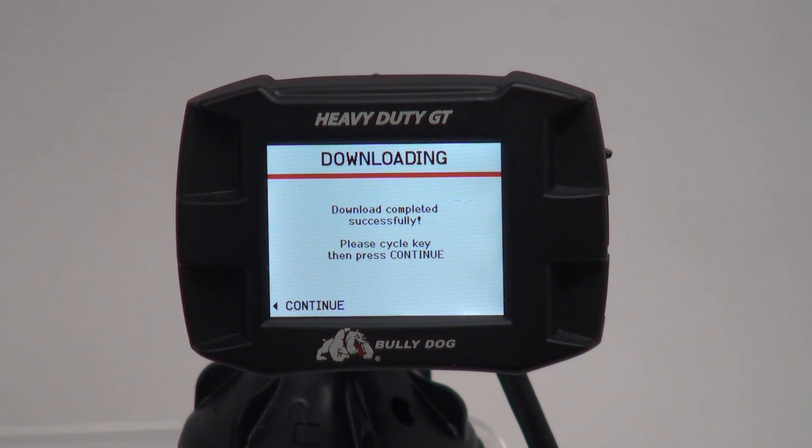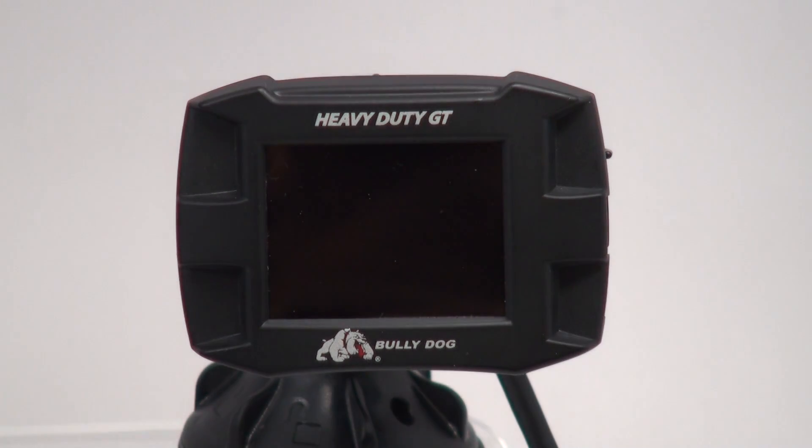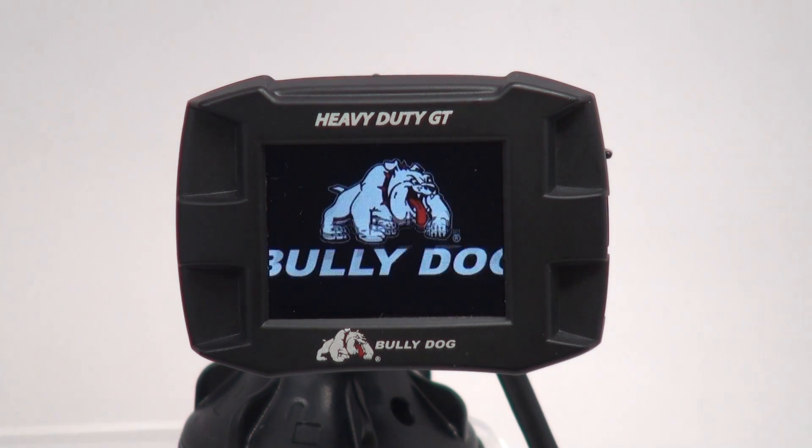Once the device informs you that the download is complete, press Continue to finalize the installation. Mount your device as desired on the dash and the installation is complete.